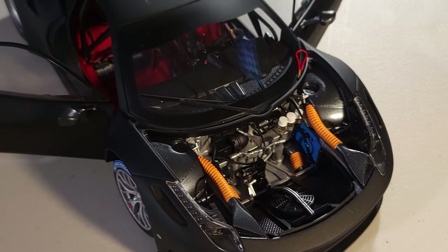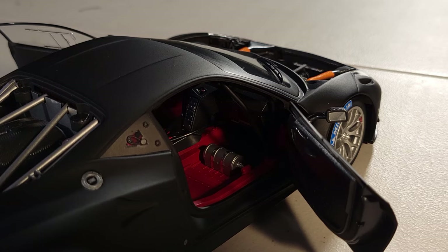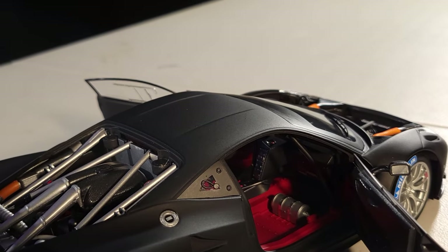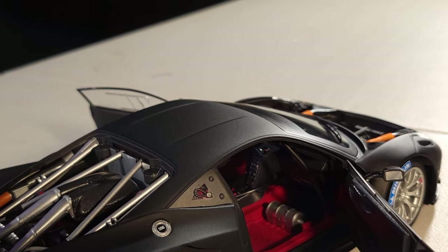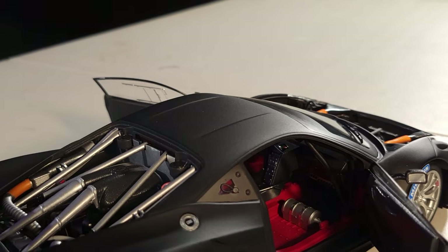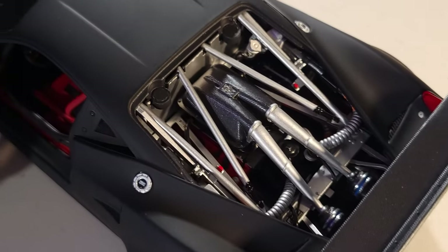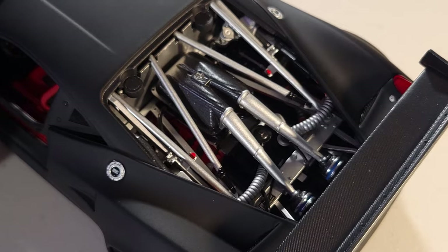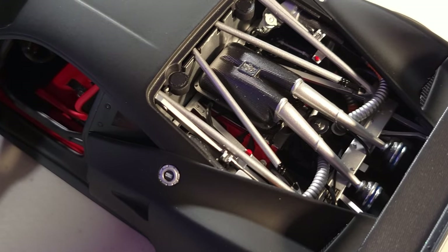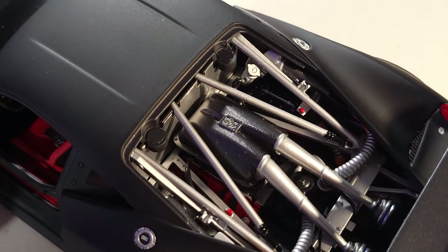I'm speechless — I have no words. This car costs a lot more than the other one, and you can understand why. The attention to detail is simply amazing.